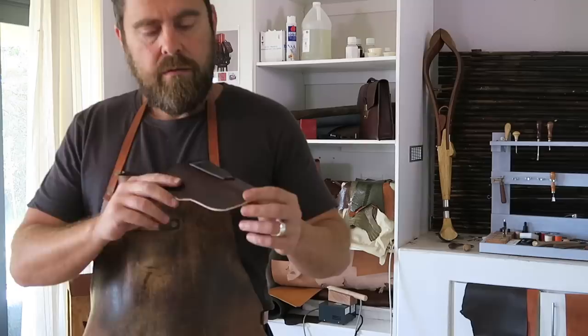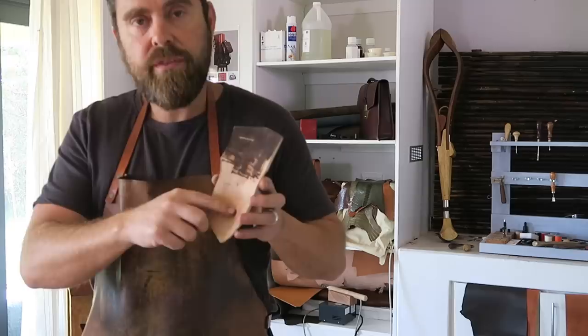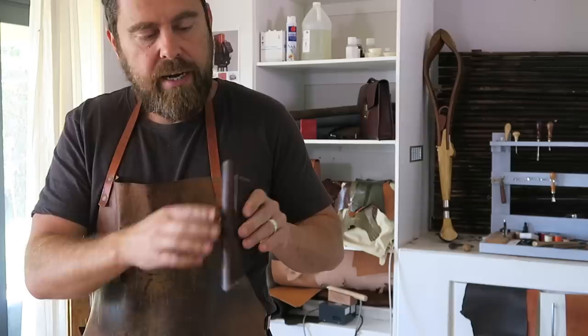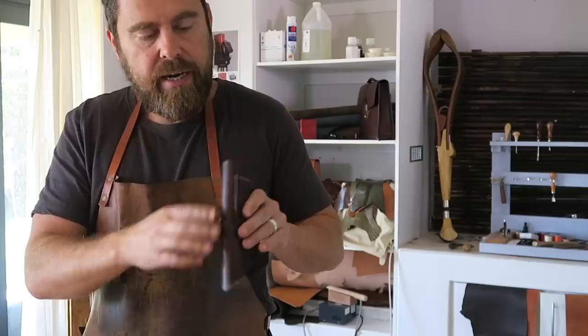I've stitched the belt loop onto the body of the sheath. Now I'm preparing to glue the whole sheath together before stitching. I'll get a lot of water going down that spine section — that softens it so when you bend it over, it bends without cracking or damaging the top. I use a spray bottle for that.